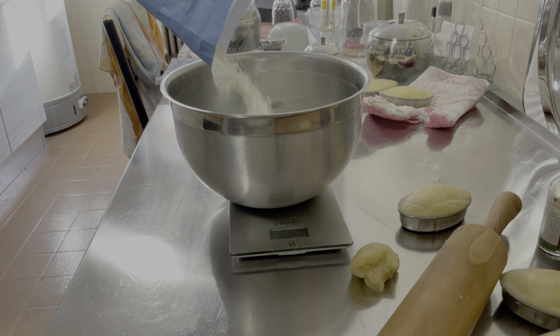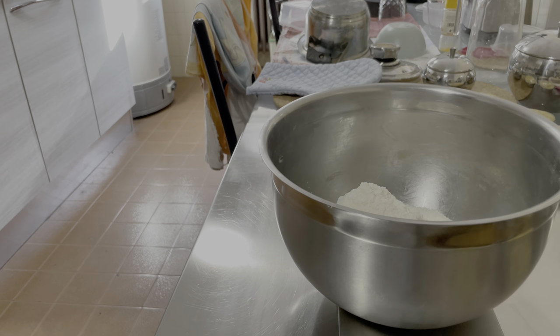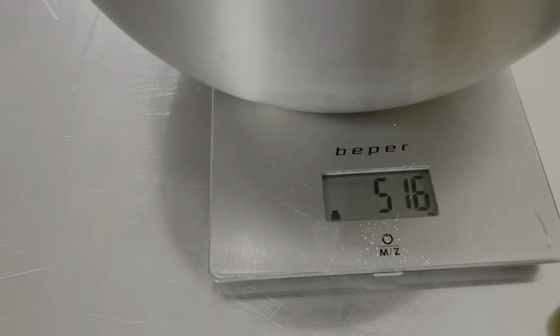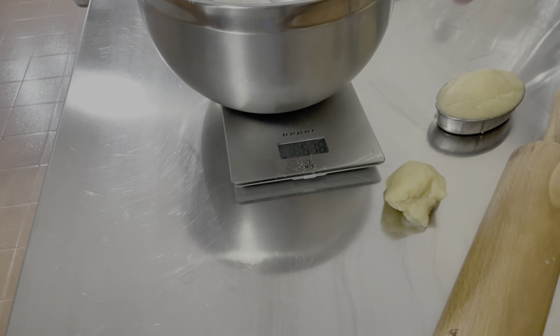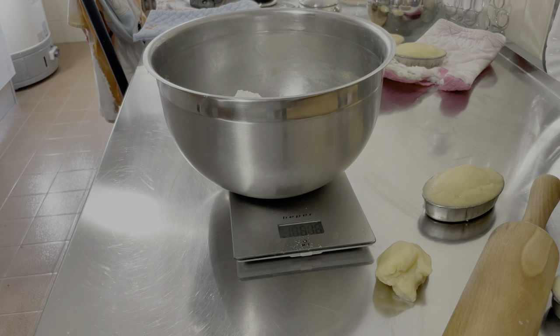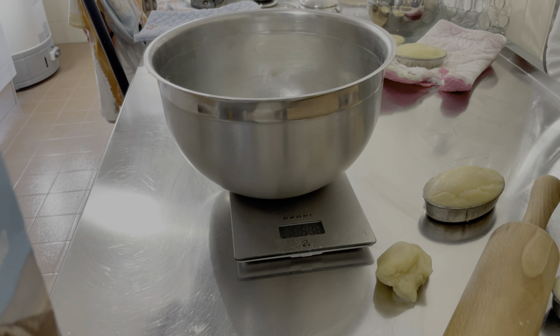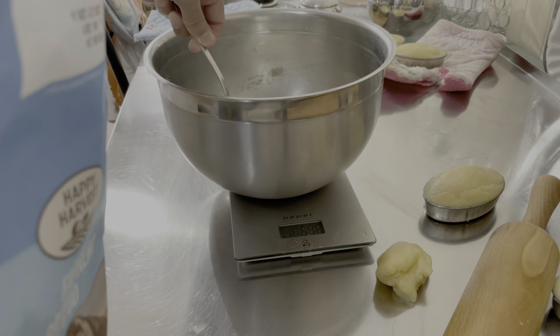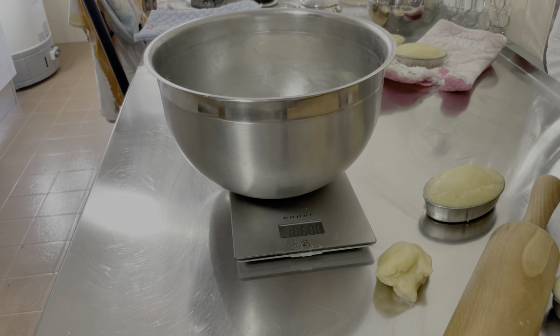Siamo intorno ai 500 grammi. Ho esagerato un pochettino, possiamo rimuovere con il cucchiaio; piccole deviazioni dalla quantità normale sono comunque accettabili. Ora siamo a 500 precisi. La mia è una bilancia normalissima da cucina, non certificata per spaccare il grammo al millesimo. In cucina la chimica che facciamo permette comunque una certa tolleranza sulle masse.